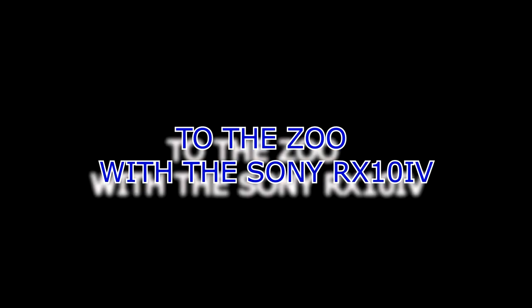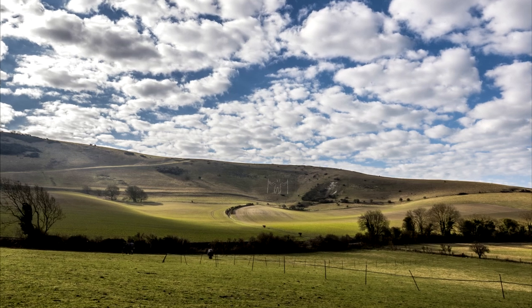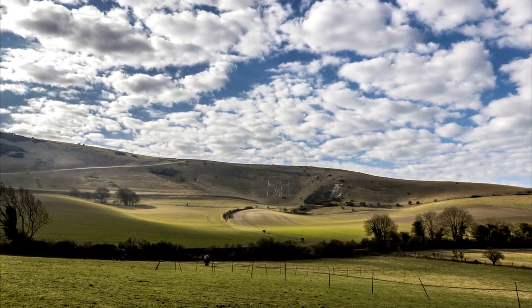Hi guys, today I went to the zoo and I took the RX10 M4 with me just because it's so usable. I was actually on the way to a job but I had a few hours spare to make the most of the really nice weather we had.